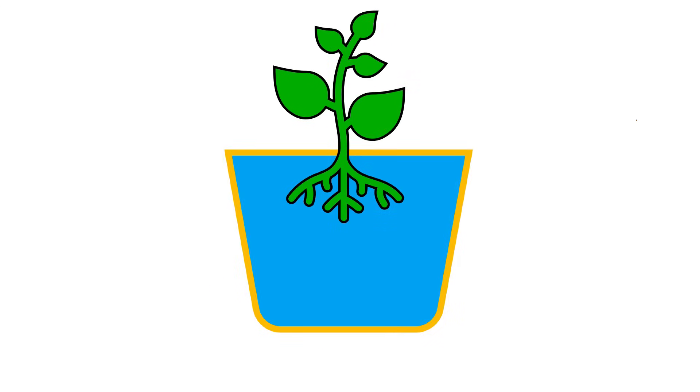This explains why plants die when they're overwatered. If we have our plant here in a pot and we fill the pot all the way up with water, there's no way for oxygen to get into those roots.